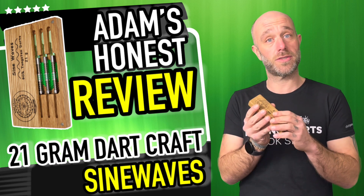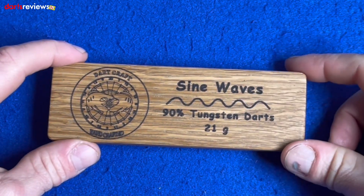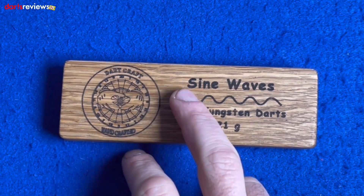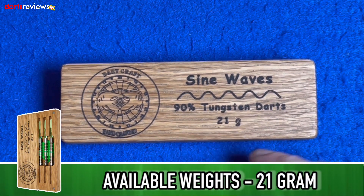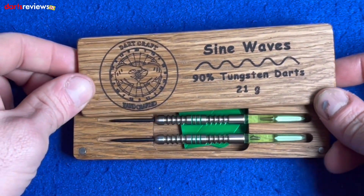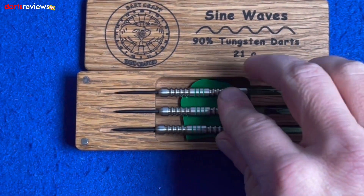Let's open the magnetic box. Here's a closer look at the Sine Waves — darts made by Dartcraft Handcraft. You've seen them before, they make lovely solid oak dart holders. This one comes in a nice little solid oak wooden case with a magnetic top on it, as you can see. The Sine Waves are 90% tungsten in a 21 gram dart. As we slide the top off, you can see the little magnetic bits and the three darts inside.